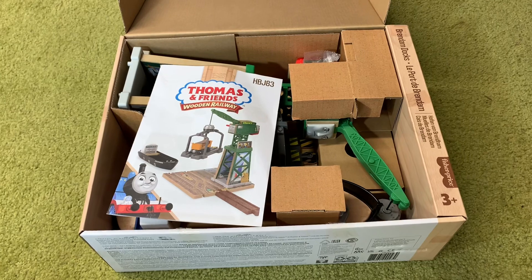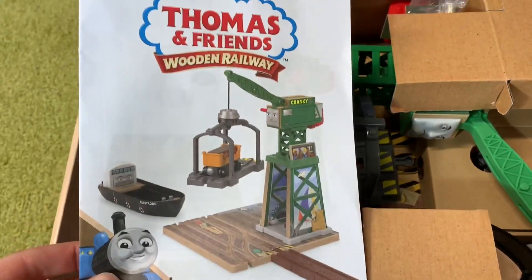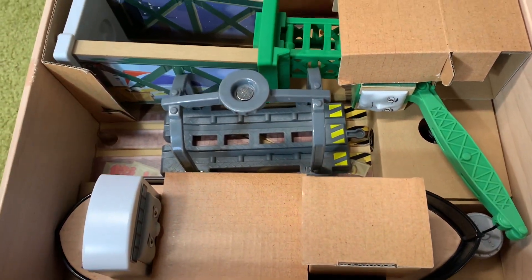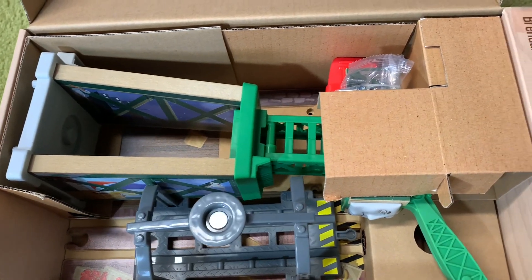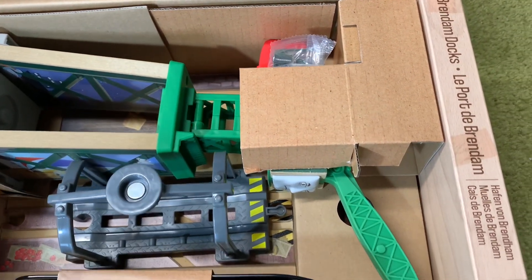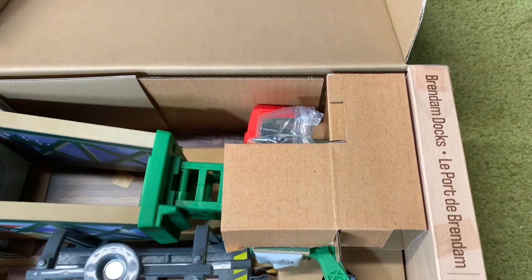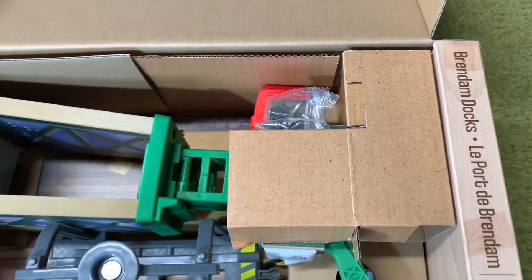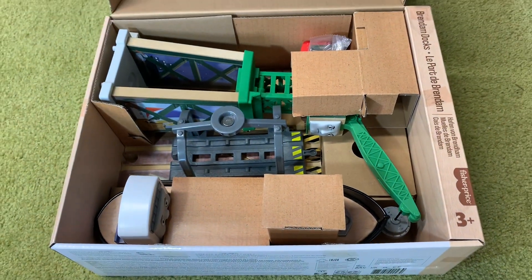Here's the inside of the box and we can see there is a booklet to show you how to put this together. Everything is very neatly laid out inside the box and I'm very happy because I see no plastic packaging at all — it is all cardboard. The only piece of plastic packaging I can see is the little bag that the screws are in, and the fact that I see screws tells me that adult assembly is required with this toy.